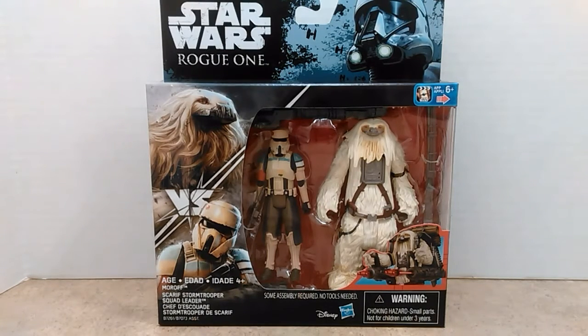Greetings Star Wars fans! Today we're bringing you the Rogue One two-pack assortment of action figures. In this one we're taking a look at the Scarif Stormtrooper Squad Leader and Moroff. These were just put out at my local store and I'm really excited to have this, so let's go ahead and get right to the review.